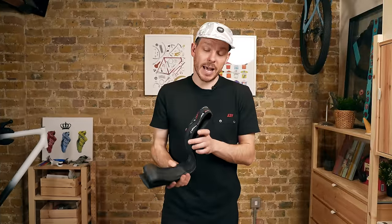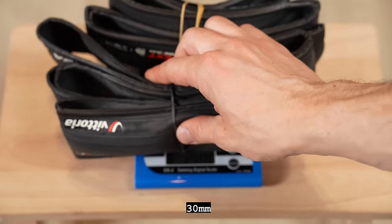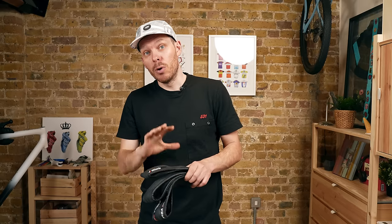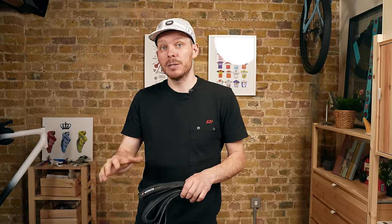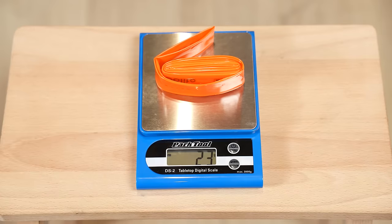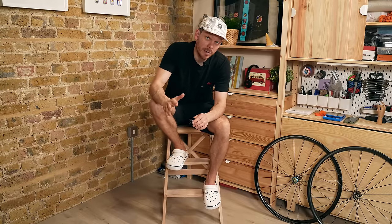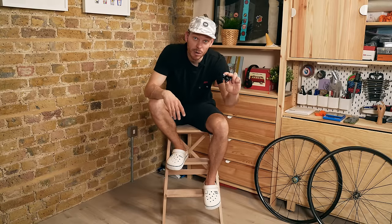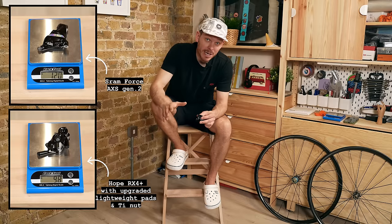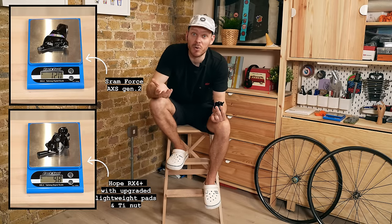The tires are the new Vittoria Corsa Next. I've tried them on my Colnago and really like them — the rolling feel and puncture resistance are great. These are tube-only tires, and I'm planning to use them with Tubolito tubes. The good news is you can now buy Tubolito tubes with a black valve. Moving on to brakes: similar to other bikes I've built, I'll be using Hope RX4 Plus calipers. They are lighter and perform better than SRAM, and they look great — a no-brainer for me.